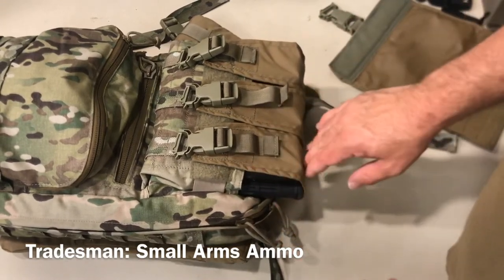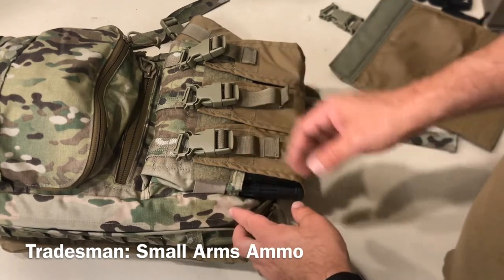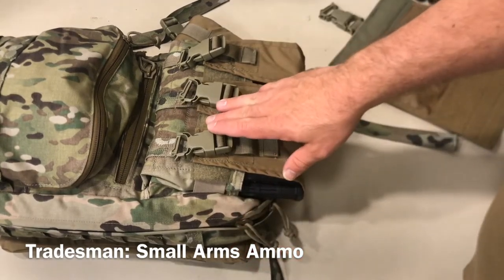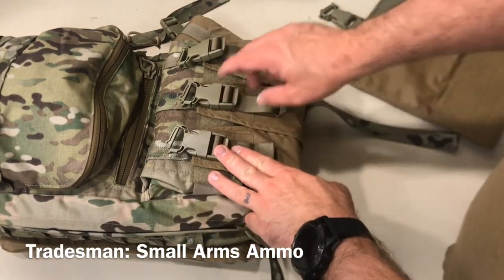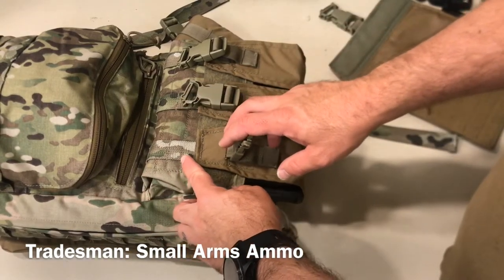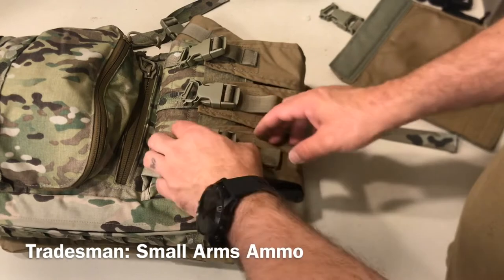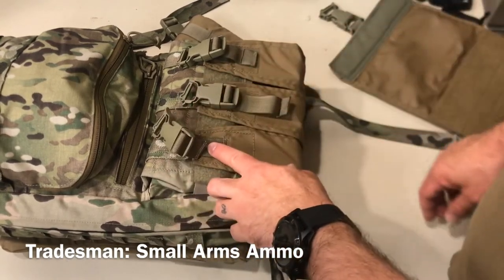5.56 mags with nothing on the base plate — you can basically seat it all the way down and you'll have good flap coverage. And then if you want the security, you also have the optional buckles here, which you can position in three different spots on the front of the pouch. If you don't need that, you can un-thread the buckle and you just have a pull tab there.